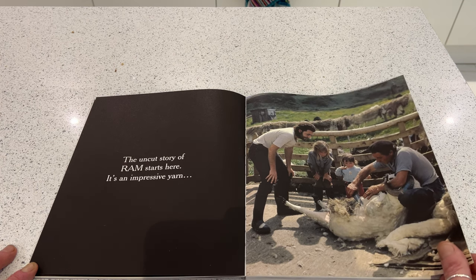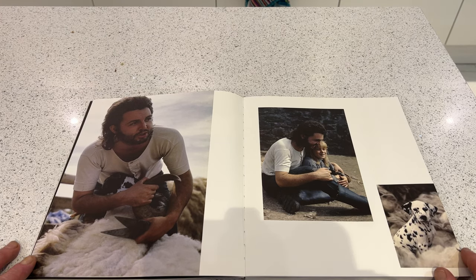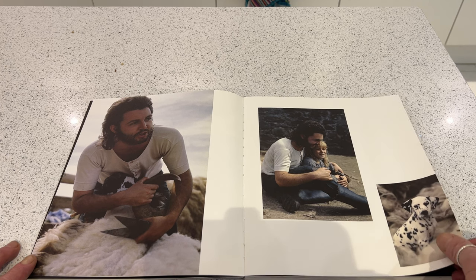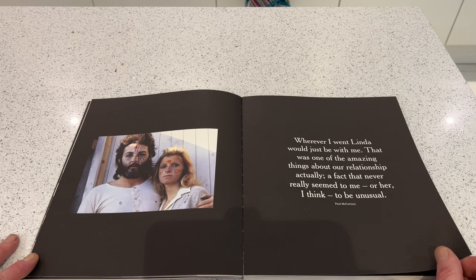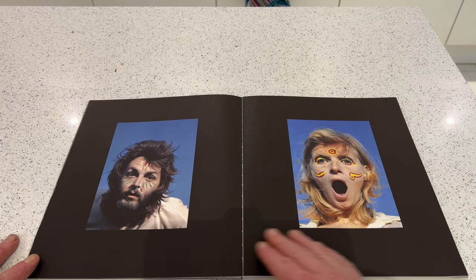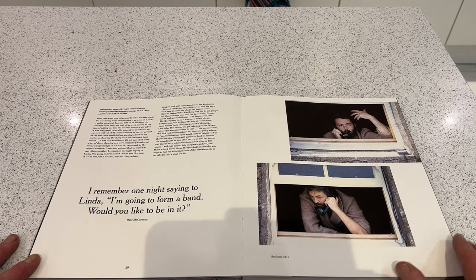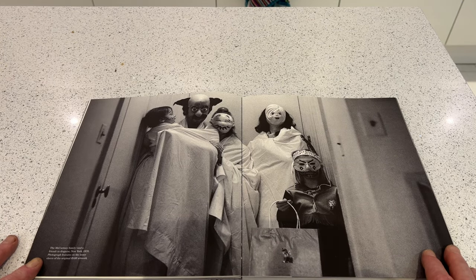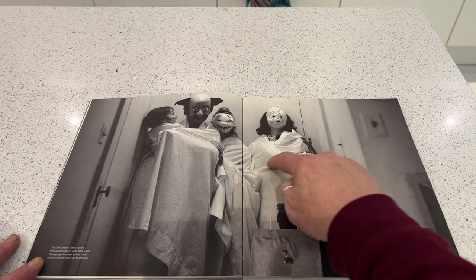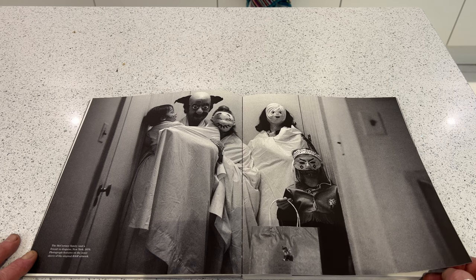Paul, Heather, and Mary being shown how to shear sheep. A lovely picture of Paul and Heather with their Dalmatian who was called Lucky. This picture taken in New York in 1970 — we're not really sure who this other person is — but John and Yoko took offense at this photo. The McCartneys used it as their Christmas message, and John and Yoko thought they were taking the mick out of bagism.